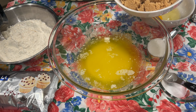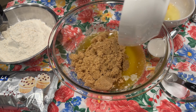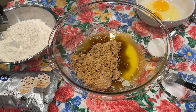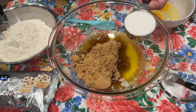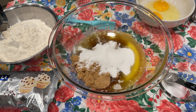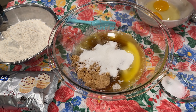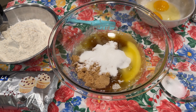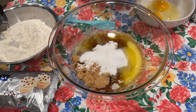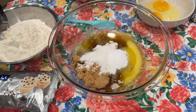To that, I'm adding one and one-fourth cups of light brown sugar. I didn't pack this, but I did make sure that my cup and a quarter was full. Now I'm adding one-fourth of a cup of granulated sugar, three-fourths of a teaspoon of salt — that's correct — and one teaspoon of baking soda. So we're just putting that all together before we start mixing.